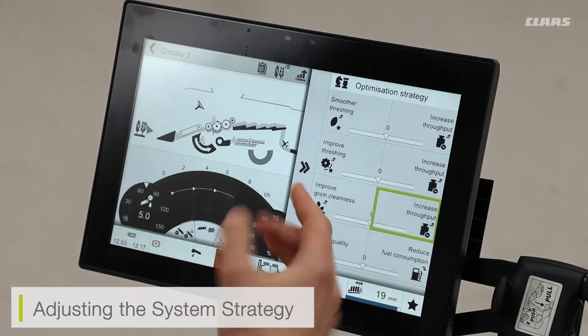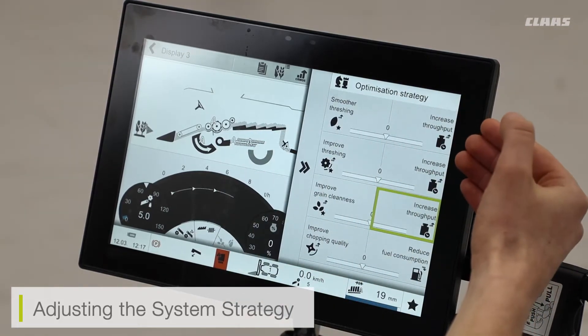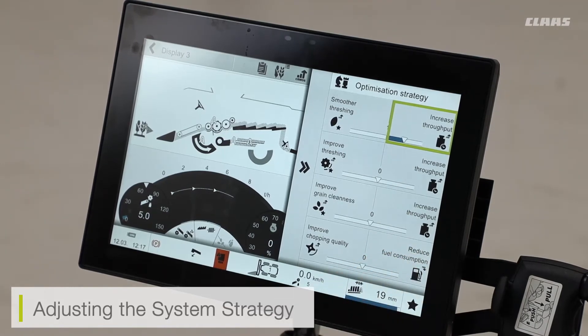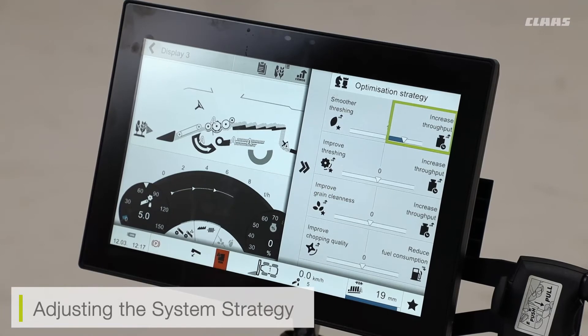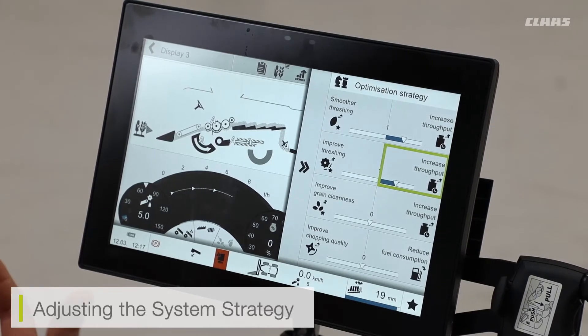I can select my optimization strategy to bias towards any of these performance qualities, or I can also bias towards output. If I increase my output or throughput setting, I can bias my strategy the opposite way. This is going to increase the throughput or output of the machine itself, but it will reduce the quality values shown on the left-hand screen. For example, if I'm happy with the threshing quality from my threshing drum, I can bias my CMOS settings towards throughput. This may run the drum a little quicker but run the concave a little wider, so it can force more crop through the concave, therefore increasing throughput.